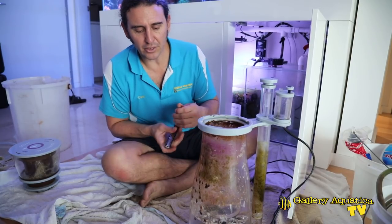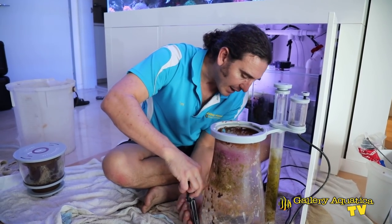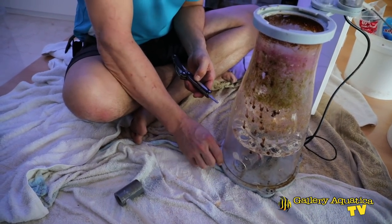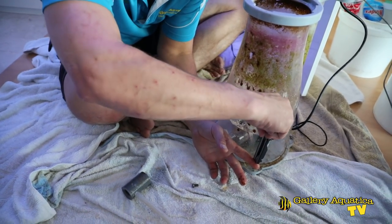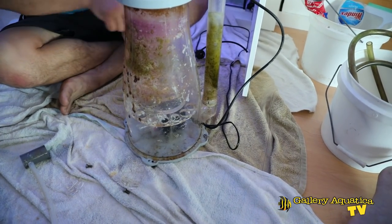This skimmer is a Nyos 220 and they're a very reliable skimmer. To access the pump in this Nyos, I need to take off these screws that fix the body of the skimmer to the base plate — there are four of them.